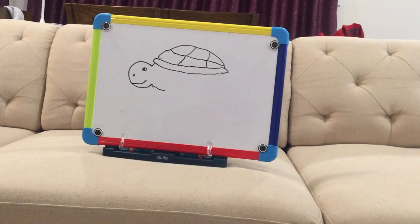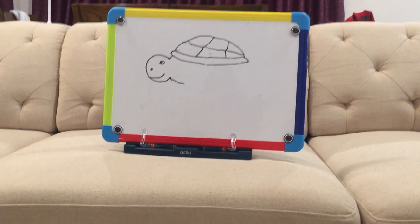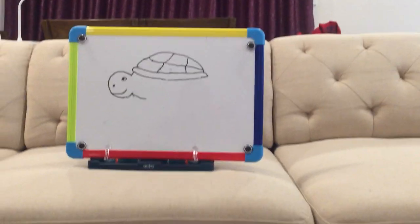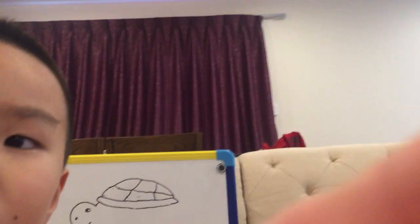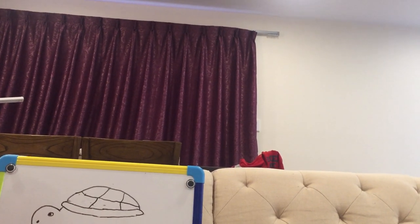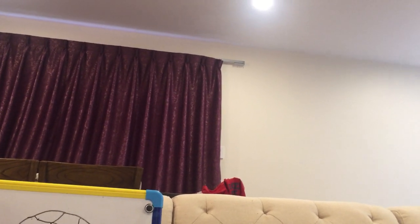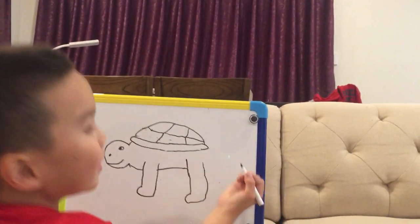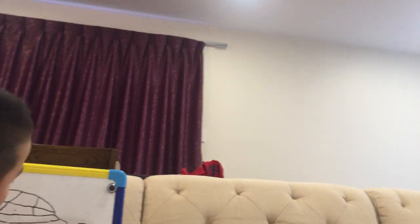It is a turtle. It is very cool, right? It is very cool. It is the best. So I'm going to draw a line, this, and then a line like this. And then you erase this little line. This is the legs.